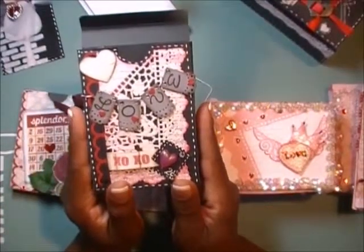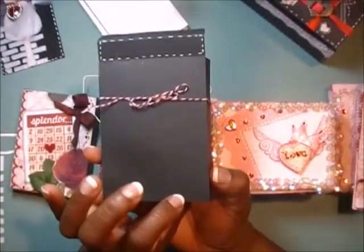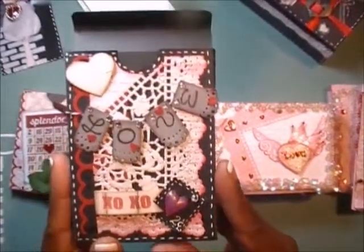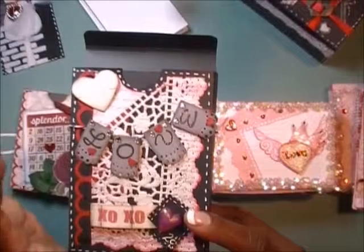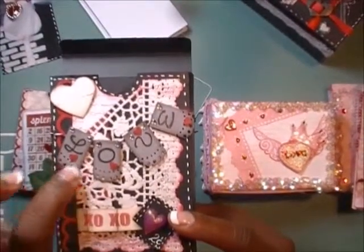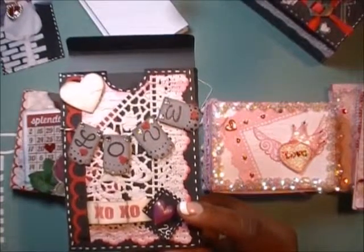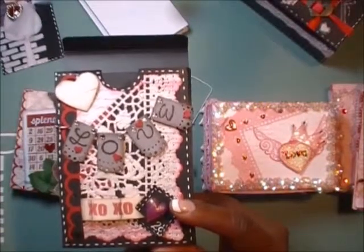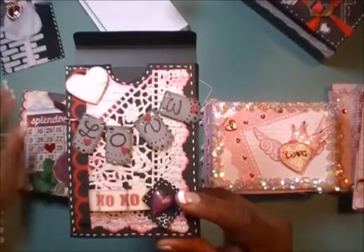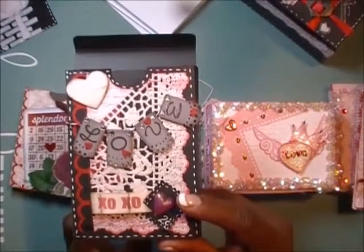This is the box that I designed on the Cameo Silhouette — it's black cardstock and if you can see the details, it's pretty layered with no embellishments. This idea I got off of YouTube for this teeny tiny banner. The person's name is Tanya Gibbs — she does a lot of mixed media on YouTube which I'm fascinated by, and I watch her channel a lot.